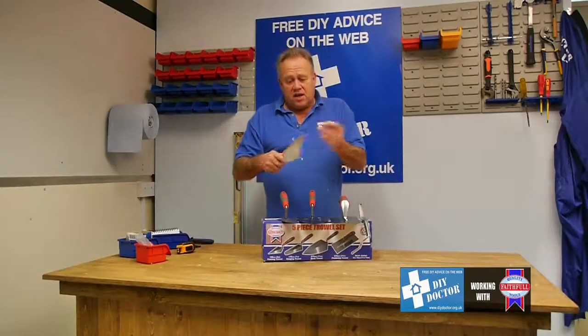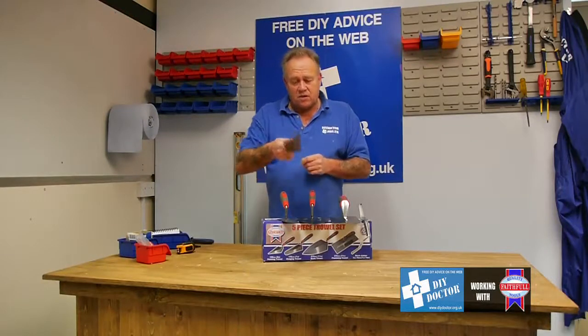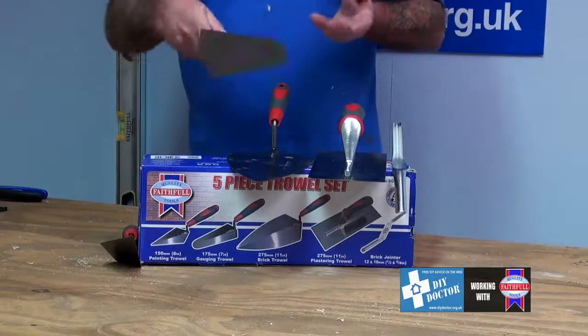This is a pointing trowel, simply for pointing brickwork or patio slabs and giving you a square edge to your pointing. This is what we call a gauging trowel, and this is used generally to gauge the amount of cement